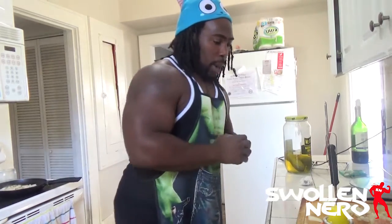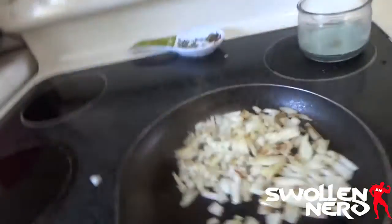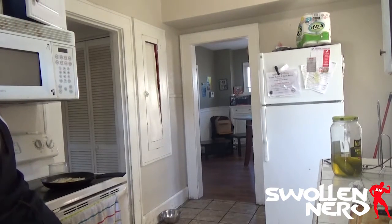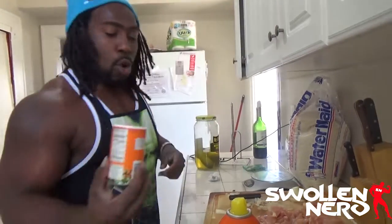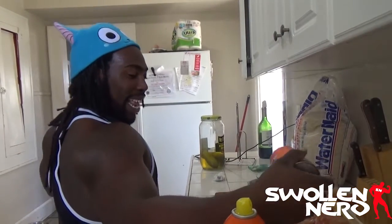Y'all saw the onions. Got the onions caramelizing. I'm actually getting ready to go a little old school like I usually do. I like to get some Louisiana Cajun seasoning — my hometown, my home state. I love you, Louisiana, y'all crazy as hell, but look. We're going to sprinkle it out like that. Y'all see that? You got to sprinkle it out like that.